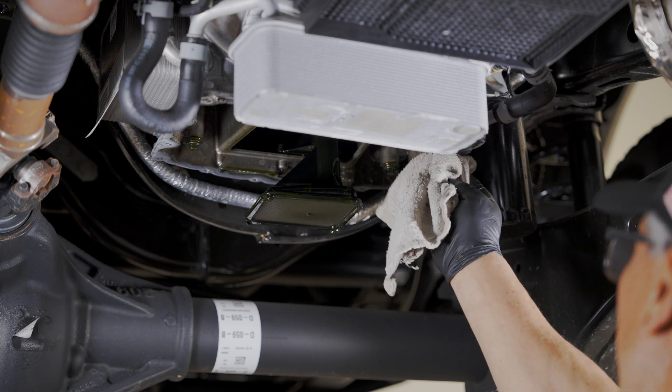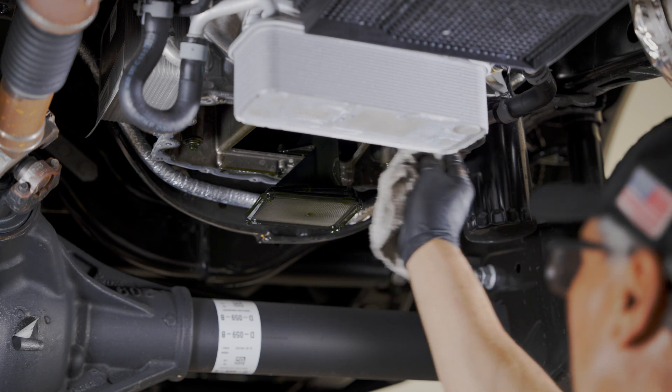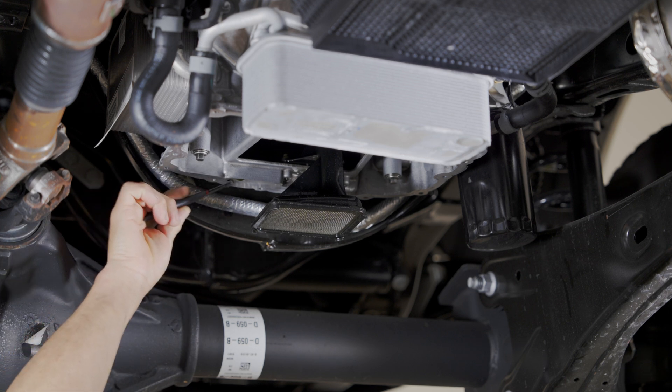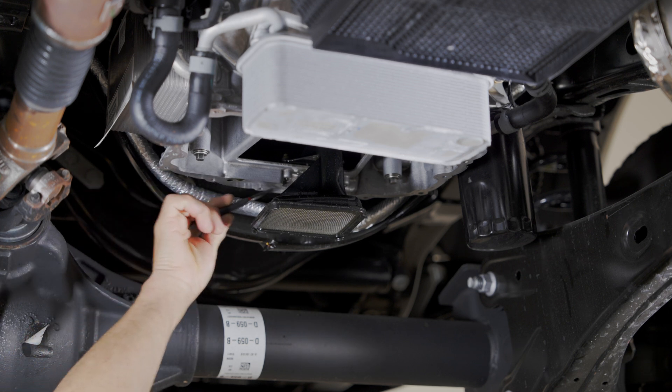Step 4. Thoroughly clean the mating surfaces to remove residual gasket material, then wipe clean. This step is crucial to ensure a proper seal.